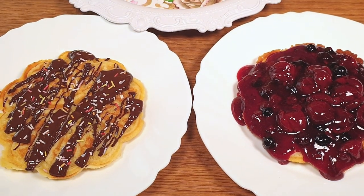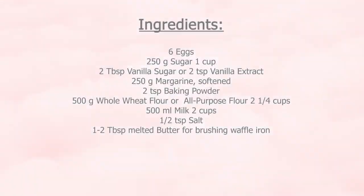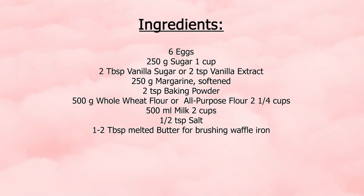Let me show you how it's done. For this recipe we'll be using the following ingredients. You can find the exact measurements in the description box below.